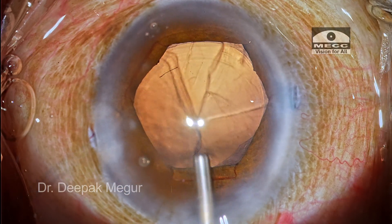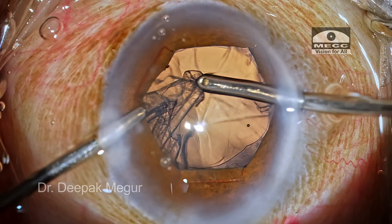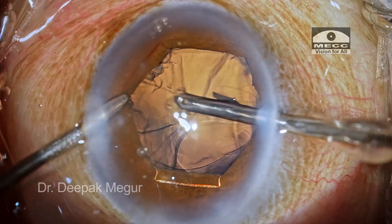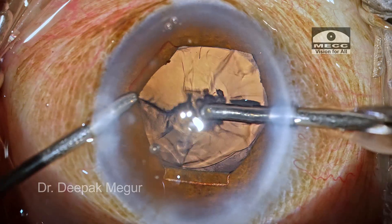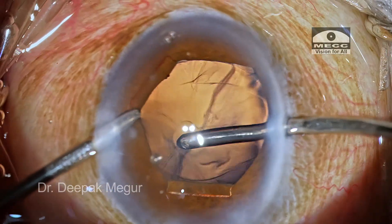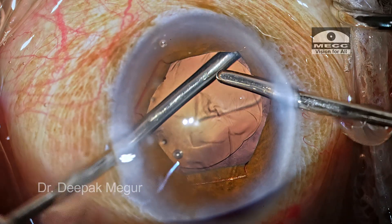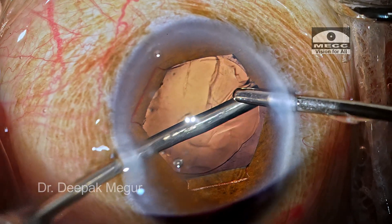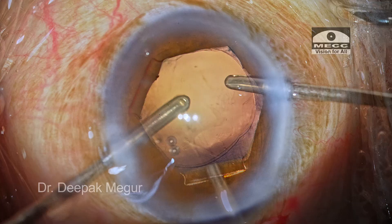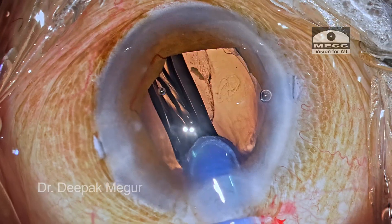Time to aspirate the cortex. One needs to be mindful when doing cortex aspiration in eyes with suspected zonular weakness — avoid engaging the anterior capsule while trying to aspirate cortex, as this can induce localized zonular dehiscence. Since the capsular bag is floppy, there's always a tendency for the anterior and posterior capsule to get stuck in the aspiration port. During cortex aspiration I did not notice significant zonular weakness, so I did not place a CTR. The bag is inflated with OVD and a single-piece hydrophobic IOL is placed inside the bag.